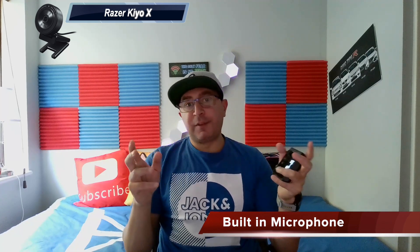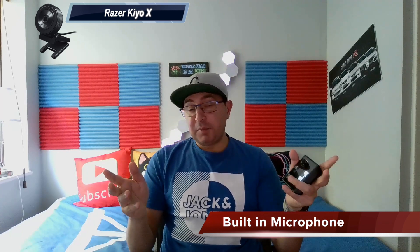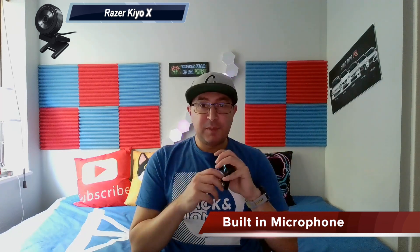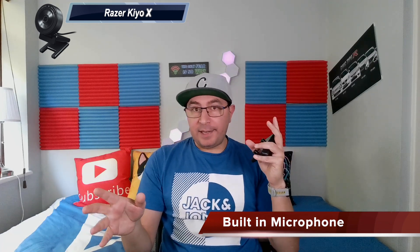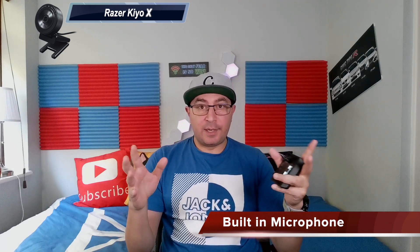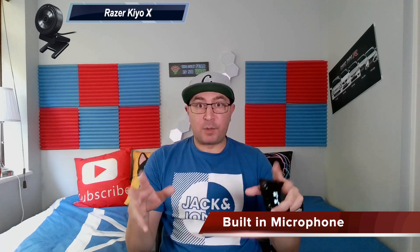Now let's hear the built-in microphone of the Razer QX. As you can hear, this is the built-in microphone — I personally think it's usable, it's alright until you get your own headset or a dedicated microphone. Let me move a little bit back to hear the difference in sound. Also, with the lights on the camera looks even better. Not many people have lights in their studio, but this gives you some perspective on how the camera will look if you have lights.